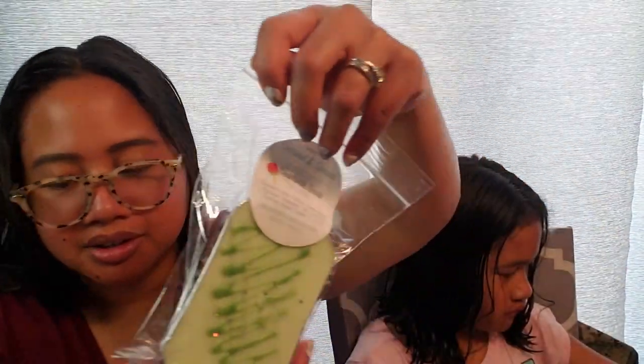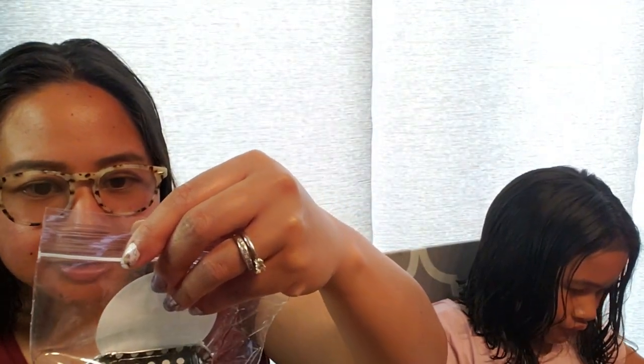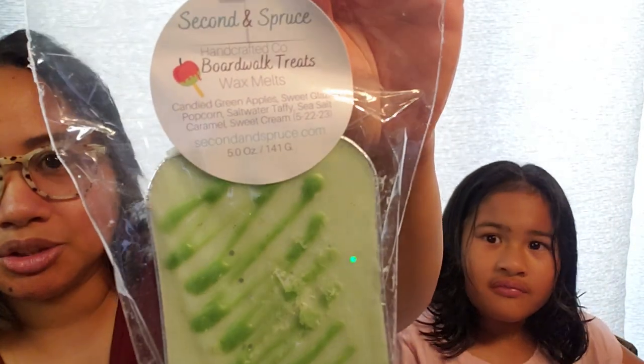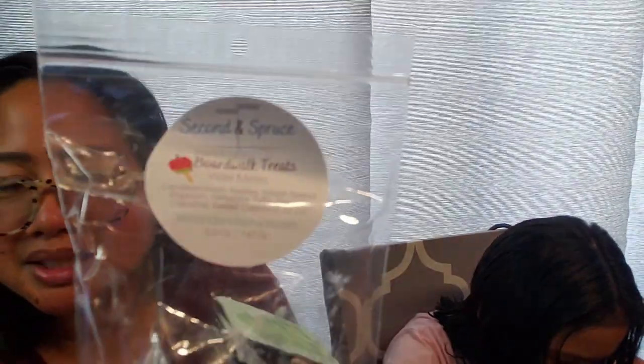Now we're going through the cake-type pans. This one here is Boardwalk Treats — Candy Green Apple, Sweet Glazed Popcorn, Salt Water Taffy, Sea Salt Caramel, and Sweet Cream, pour date May 22. This is so good. I get the Candy Green Apple — I thought it would be a little too sweet, but there's something creamy and a little salty about it. I get a little hint of popcorn and saltiness, a hint of creaminess, and sea salt caramel with sweet cream. This is perfectly balanced. I really love Boardwalk Treats.